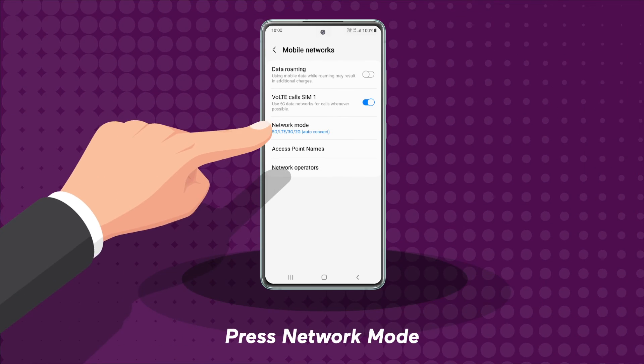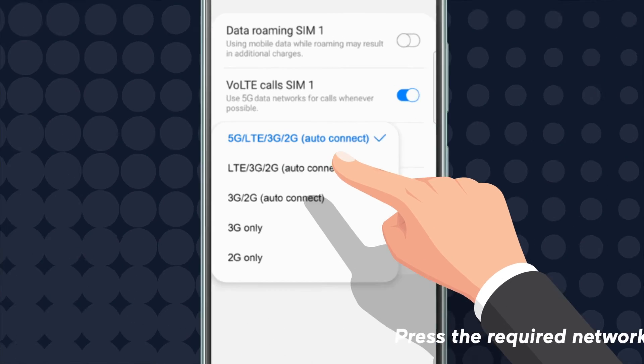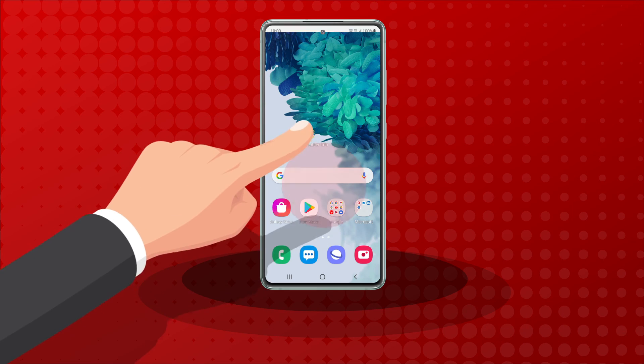Press network mode. Press the required network mode. All done. Press the home key to return to the home screen.